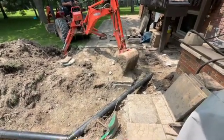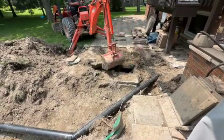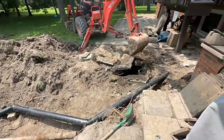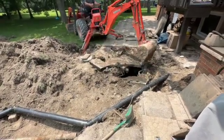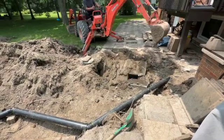In today's video we are going to be decommissioning an old septic tank. At this property the homeowner was having issues with their septic — it was basically backing up into the tank and wasn't draining into the field, so we actually had to install a new system.